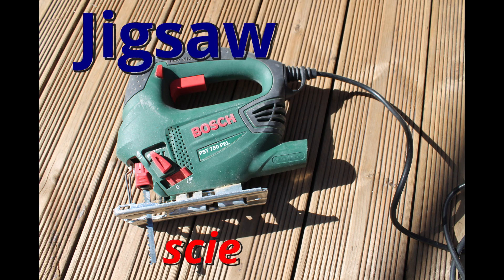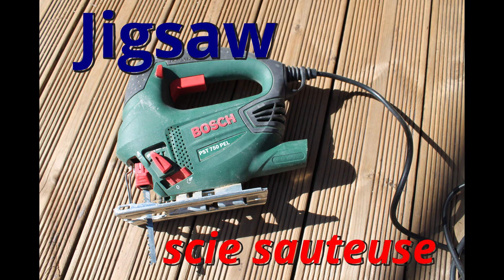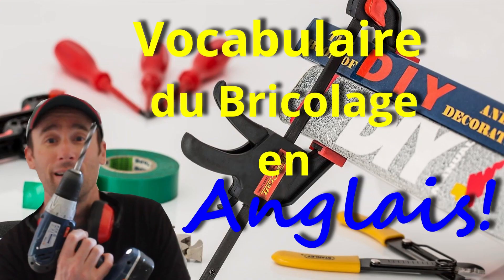Jigsaw. Okay, those were our 20 tools today for DIY vocabulary in English — "vocabulaire de bricolage en anglais". I'll see you again next time for a new video. Bye-bye.